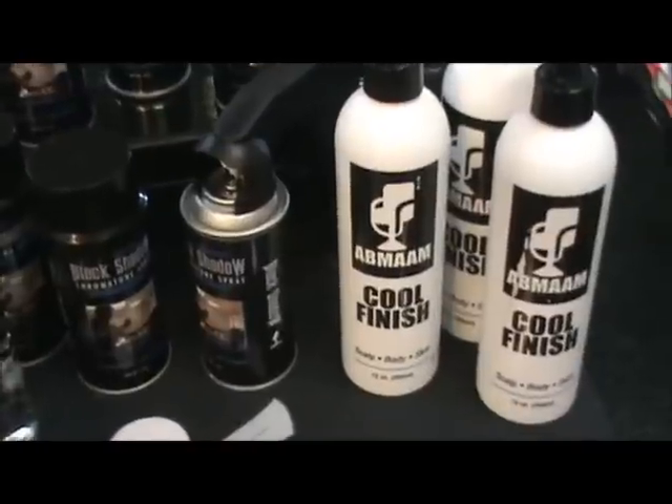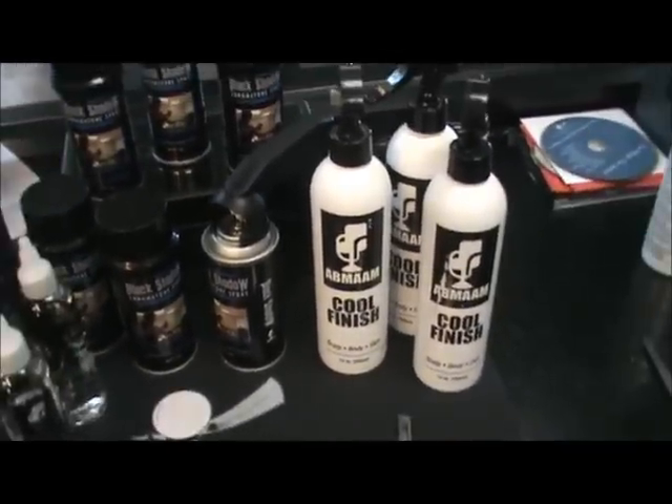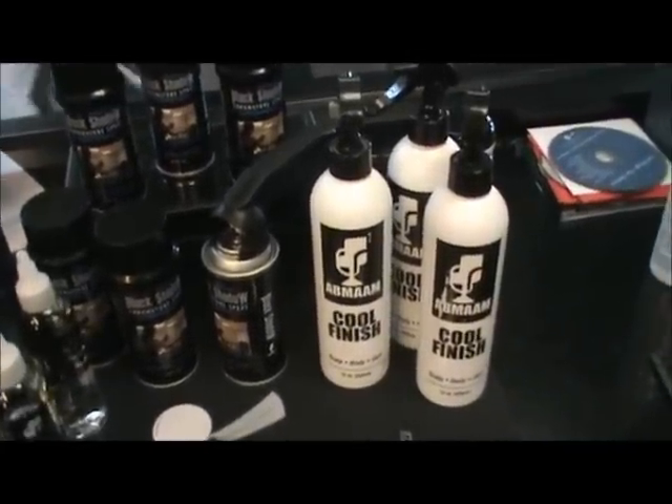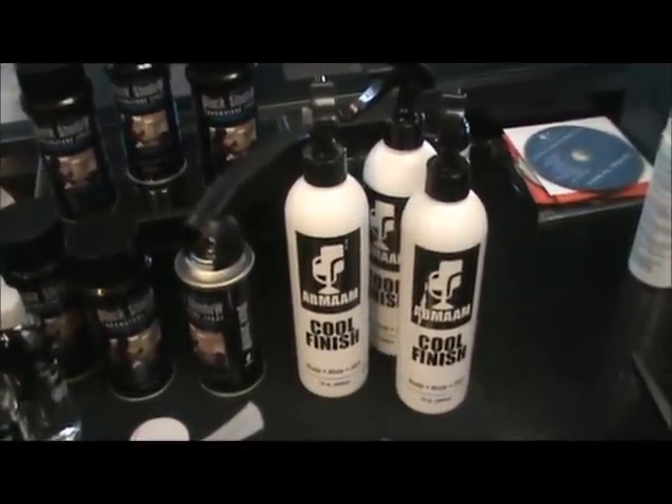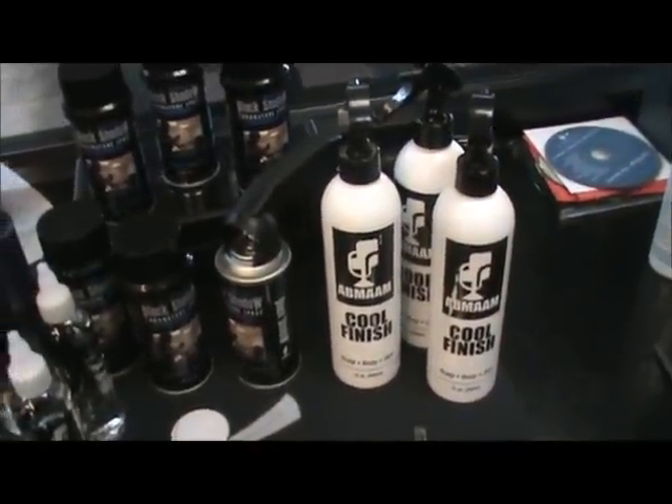You see here, we have our Cool Finish — this is our astringent, our after-cut astringent for our clients. After we cut their hair, we apply this to their skin to keep them from bumping up and to keep them from having any infections.